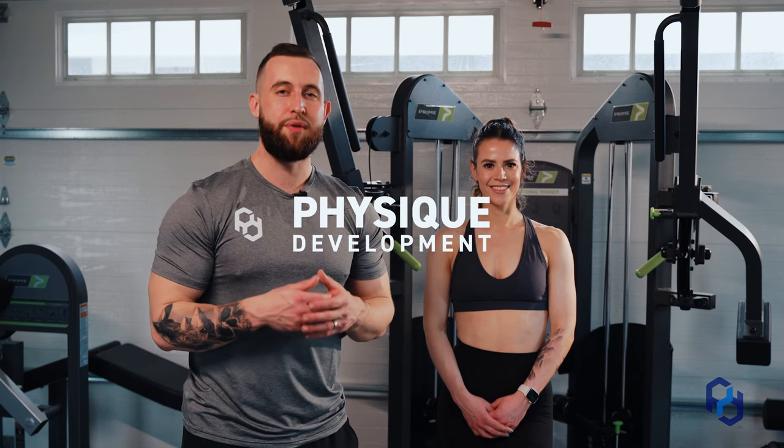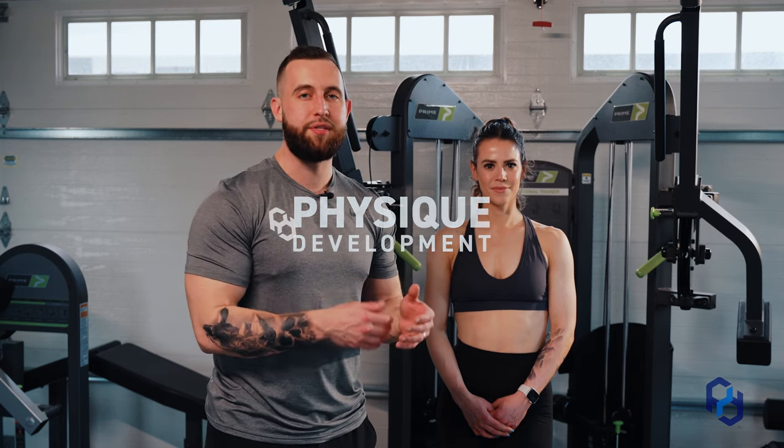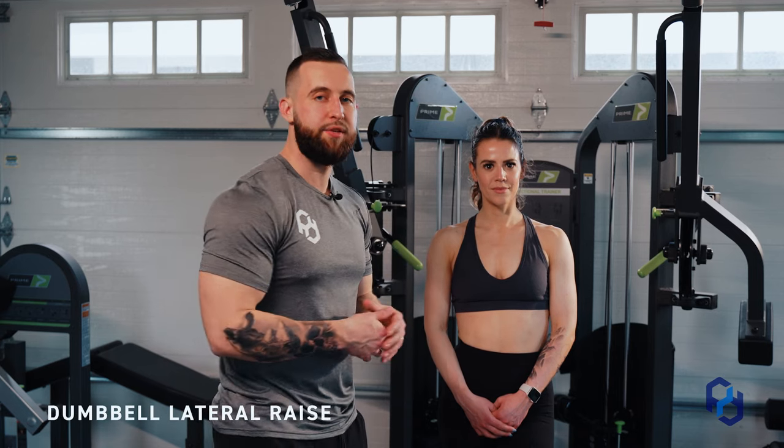Hey guys, Coach Alex and Coach Sue here with Physique Development, and today we are going to discuss the dumbbell lateral raise. Let's go ahead and dig into the setup.